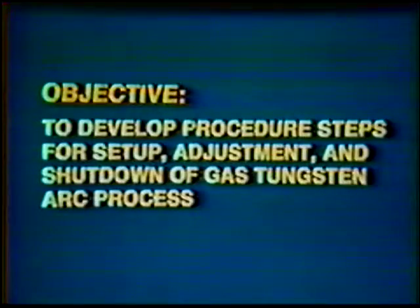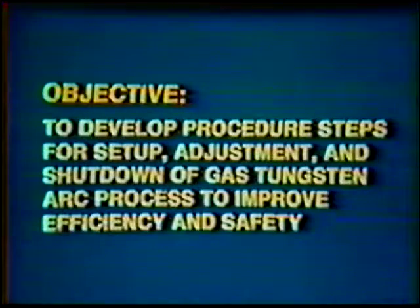Objective: to develop a series of procedure steps for properly setting up, adjusting, and shutting down Gas Tungsten Arc Welding Equipment in order to improve job efficiency and to promote safety.